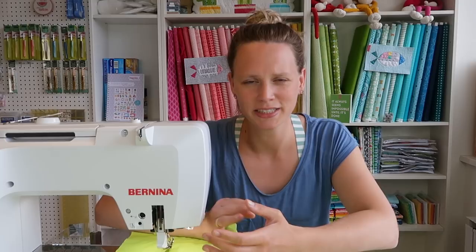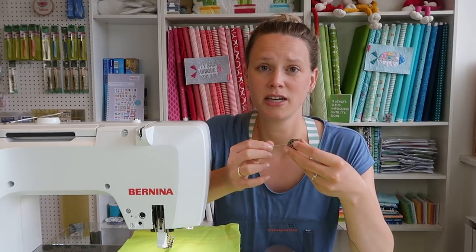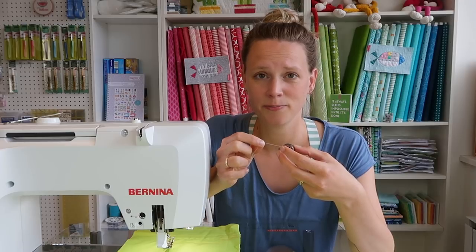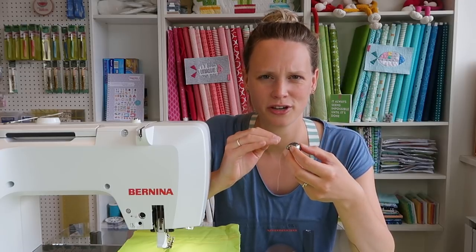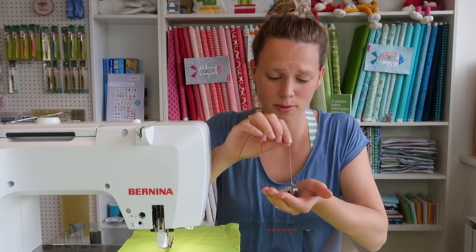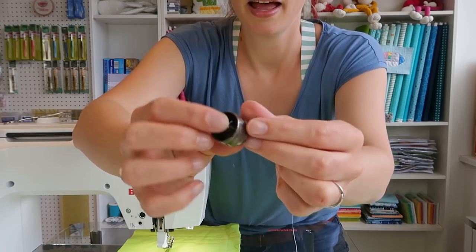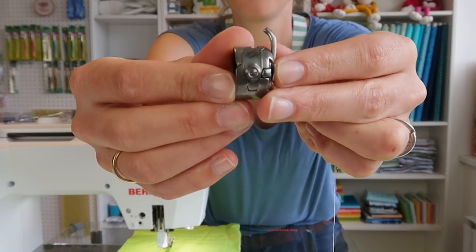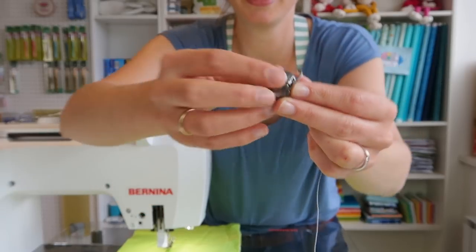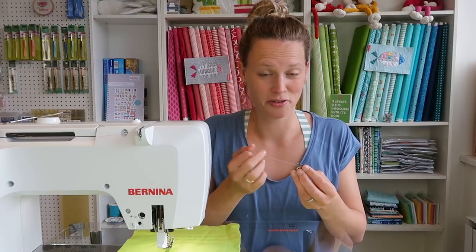When you have an older machine and you've been sewing for years and years, over time your tension could have changed a little bit. I have one very old machine, and this is the bobbin case from that machine. On this machine I've fixed my bobbin tension once. They always say you should not touch your bobbin tension, and in most cases that is true — always first try adjusting with your top tension. But in this case with my very old machine, I fixed it by changing my bobbin tension. On the bobbin case you see a little screw, and that screw defines the tension in your bobbin. You should also always check that you thread it correctly.